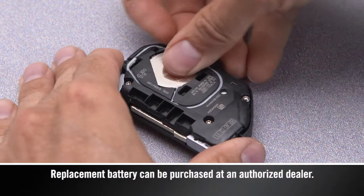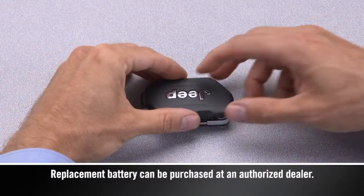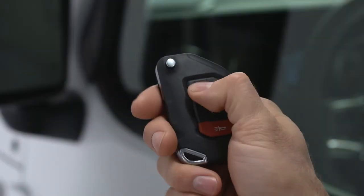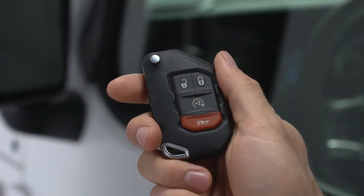Insert a new battery with the positive pole facing up. Finally, put the case back together, snap it shut, and test the key fob by pressing a button. If the LED light blinks, you're good to go.